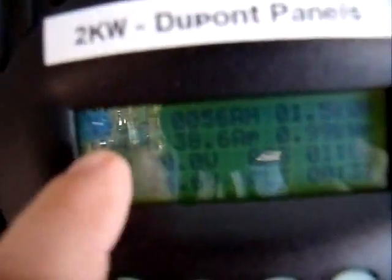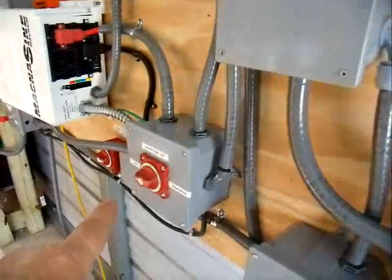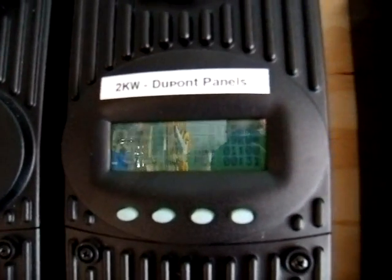My 12-volt Harbor Freight panels today have produced 33 amp hours. The reason this number is lower is because I didn't turn this on until a few minutes ago, so this unit has stayed on float for quite a long time today.